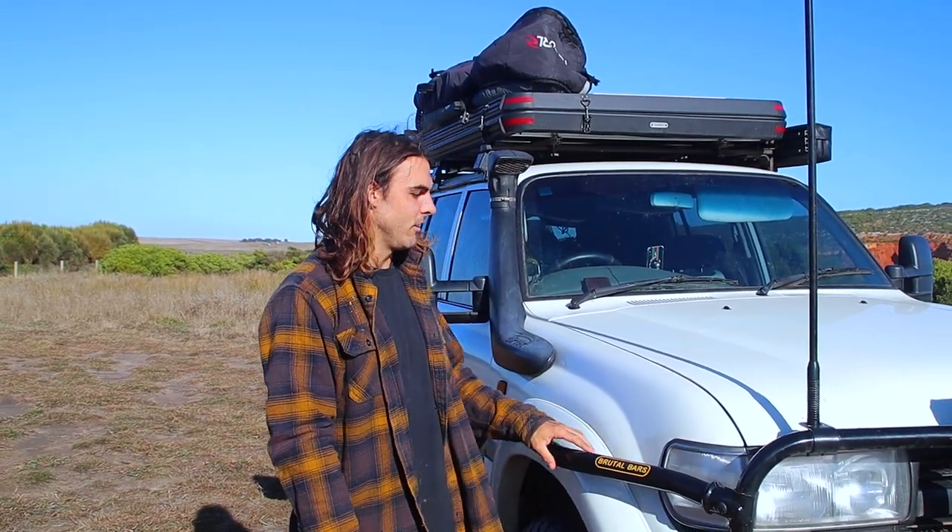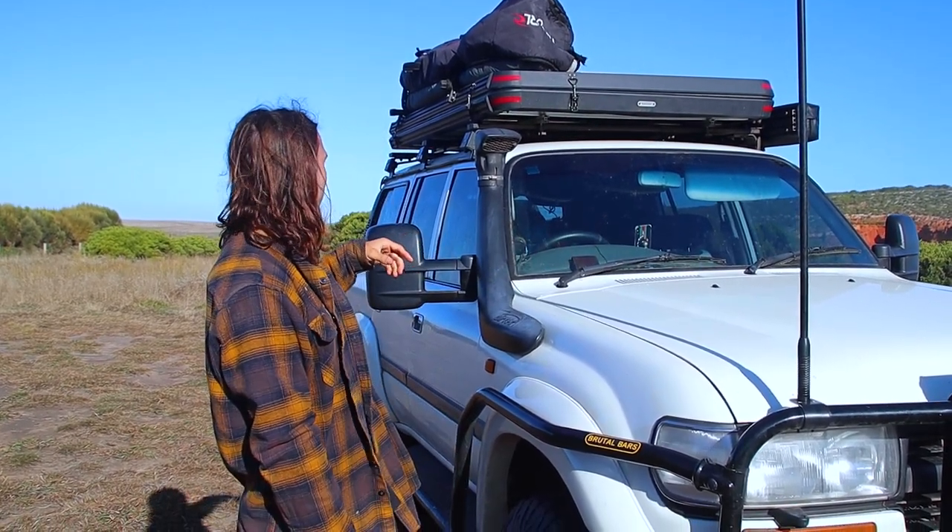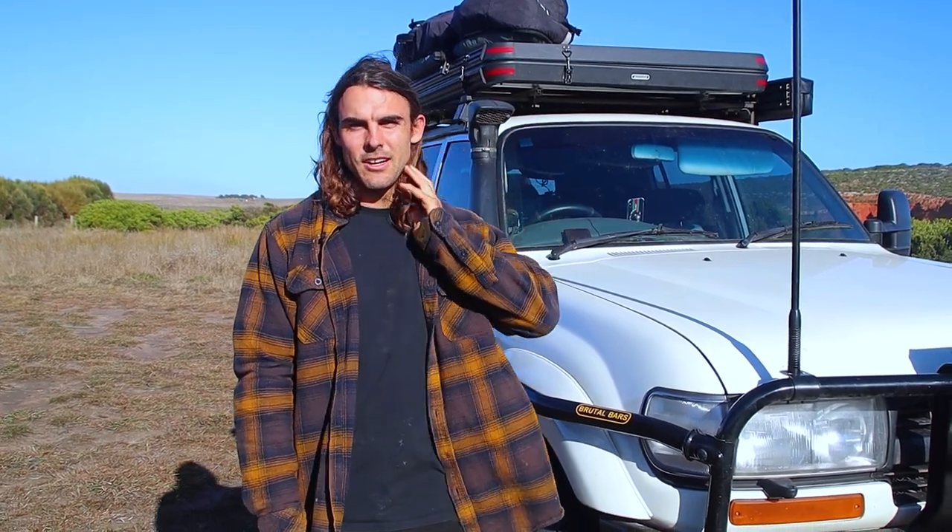We're just going to start with the front end of the car - all the exterior and under the engine bay - and then we'll slowly make our way around to the back to the camping setup and show you where we sleep.